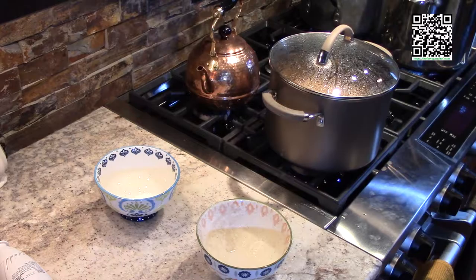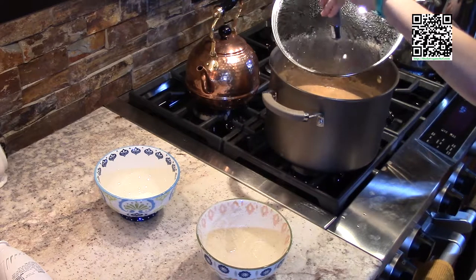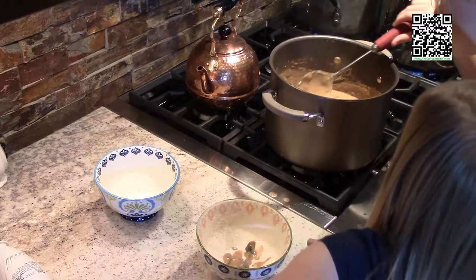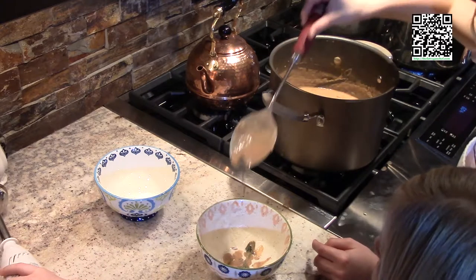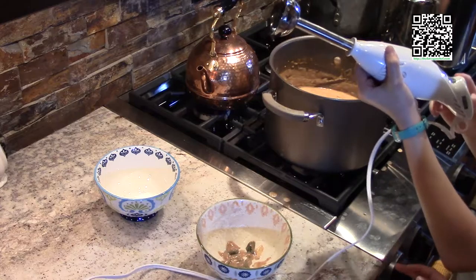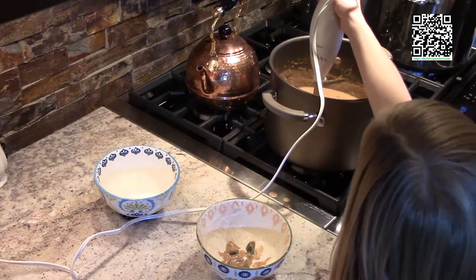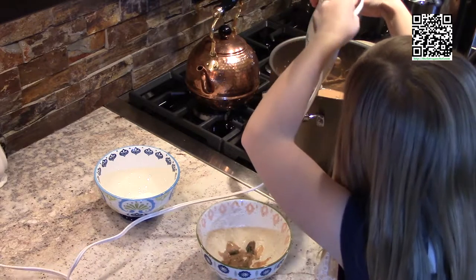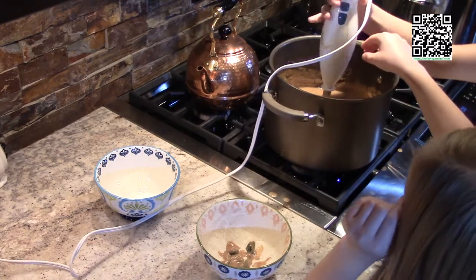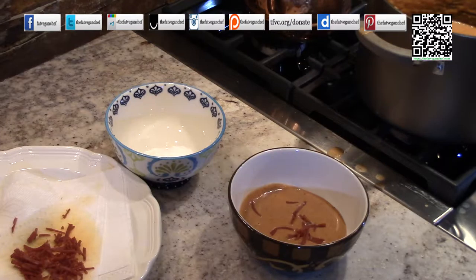Our soup is done. We're going to carefully scoop out the parsley stems and the bay leaf. Now we're going to take our stick blender and cream the soup. Be very careful — stick the blender all the way to the bottom of the soup so you touch the bottom, then turn it on and move it up and down, but not out of the soup. Move it around on high. This is what the tomato bisque soup is going to look like.